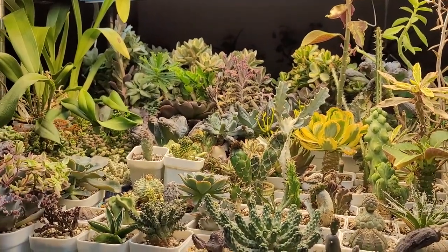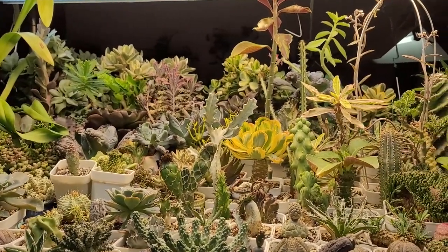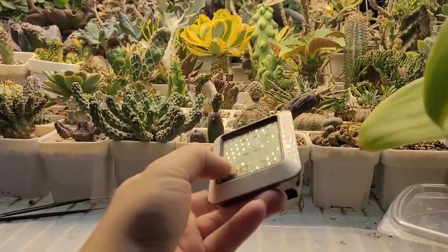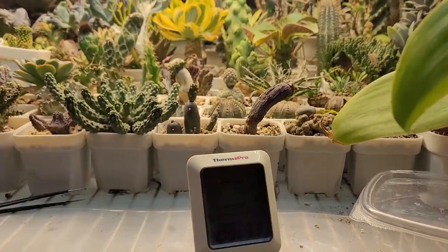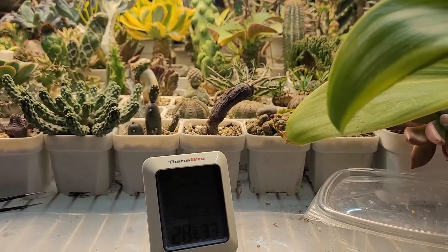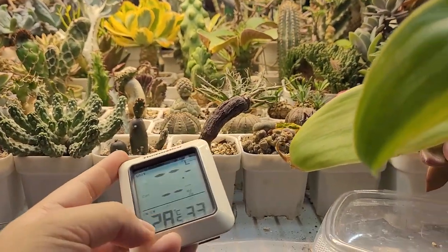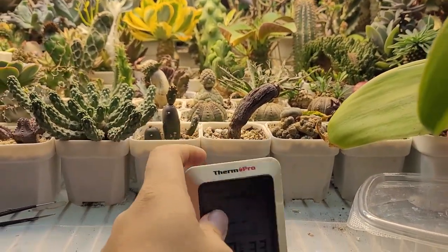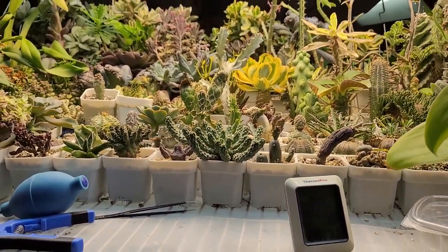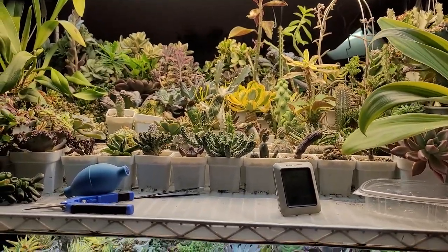If your ambient temperature is around 15 degrees Celsius, your summer growers are dormant - that's different. But if your ambient temperature is always around 25 degrees Celsius with lights on, your plants are growing at the most optimal time right now, which means you shouldn't starve them to death.